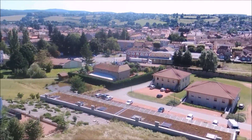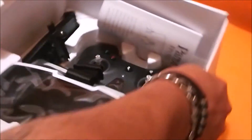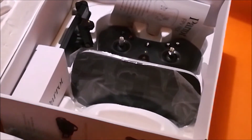Je pense que la qualité du Parrot est vraiment super. Vous me direz en commentaire ce que vous en pensez par rapport aux vidéos que j'ai faites. Dans le deuxième pack, on retrouve les lunettes FPV, qui font 390 grammes, compatibles avec de nombreux smartphones entre 4,7 et 5,7 pouces.